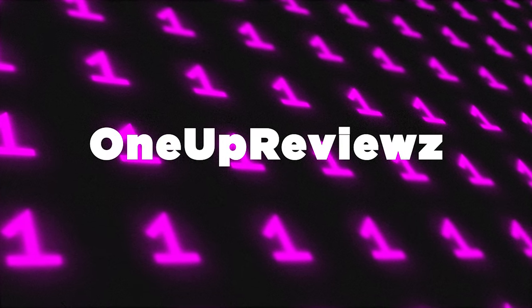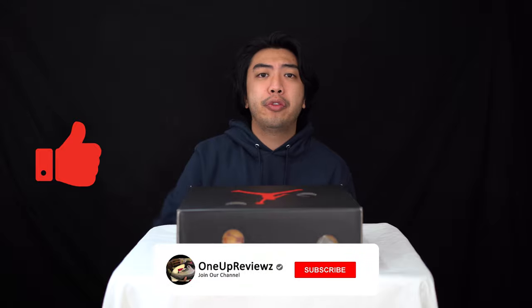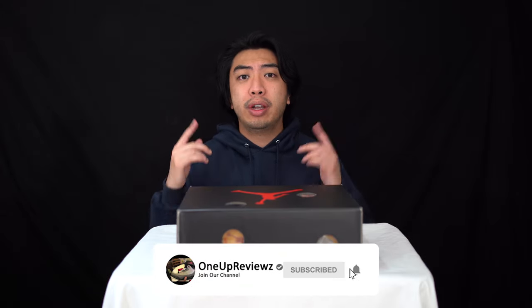Hey guys, Gerald from OneUpReviews and today we've got a look at the Air Jordan 5 Off-White collaboration in the Sail colorway. Before we get into the review, if you are new to our channel remember to hit the subscribe button and hit the notifications bell so you never miss any of our latest reviews. Let's get started.